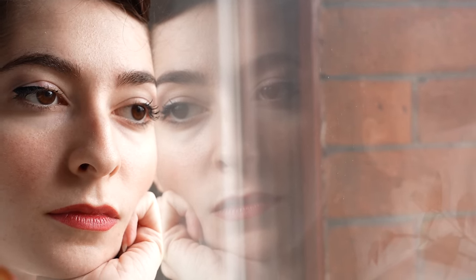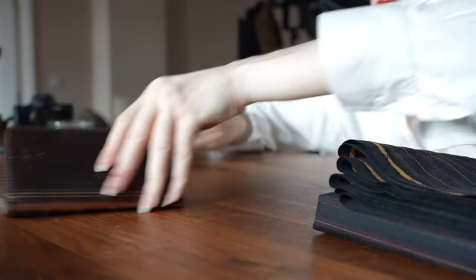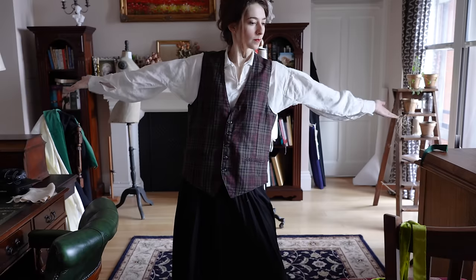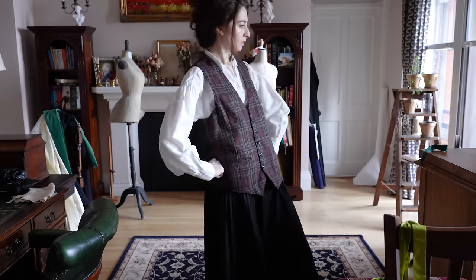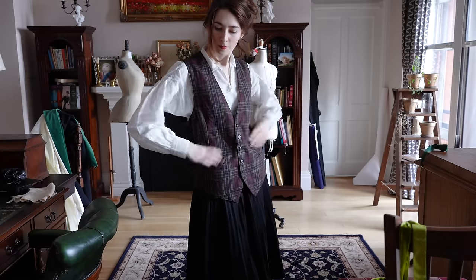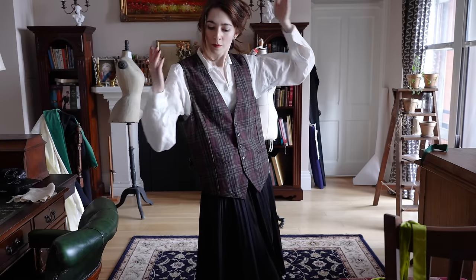Frustrated with the lack of exquisitely tailored Victorian waistcoats one day, and sort of not really feeling like making an entirely new one from scratch myself, I descended into the realm of Depop. I ended up finding this little number. It is most definitely a modern waistcoat, but I quite fancied that nice wool tartan, which I figured under the right circumstances could end up reading suitably Victorian with a little bit of work.